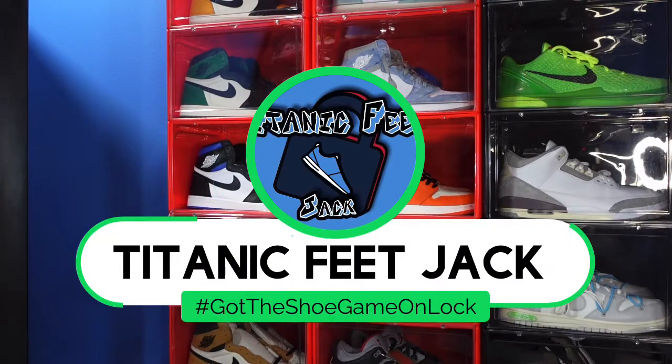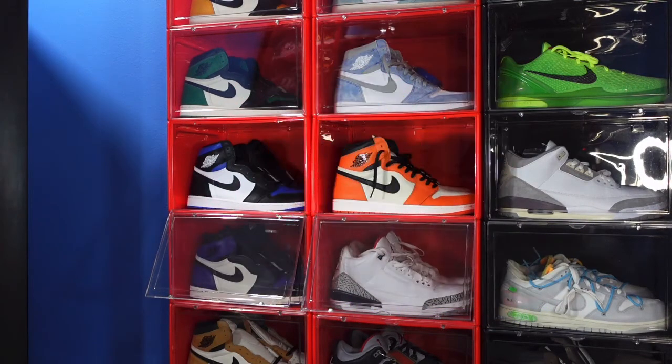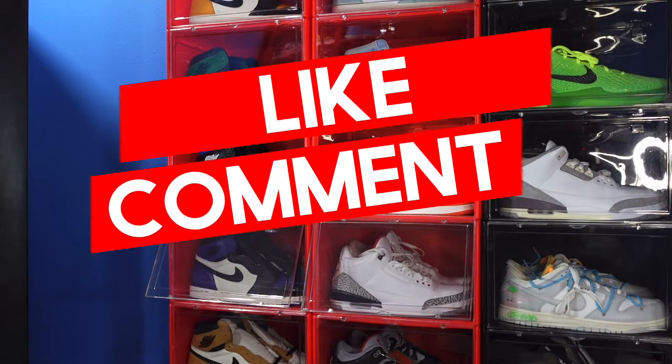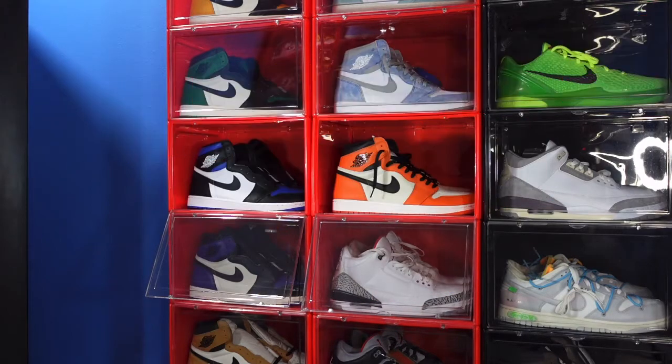What's going on everybody, it's Titanic Feet Jack and I'm back at you again with another video. I'd like to welcome you guys back to the channel. If this is your first time here and you want to be part of this channel, hit that subscribe button, hit that like button, and drop a comment on today's video letting me know what you think.